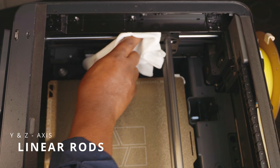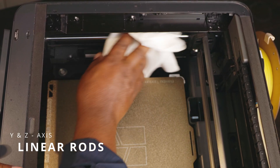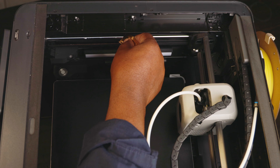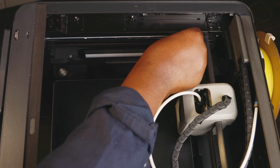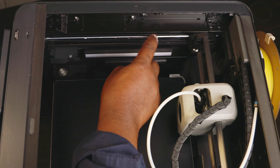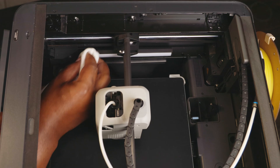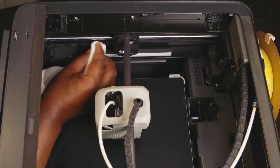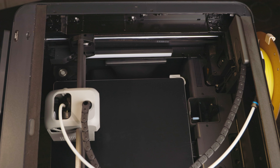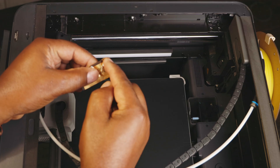The next thing we want to look at is our Y and Z axis linear rods. These rods are very important and there are multiple rods contained within. You just want to make sure that you remove all dust using your alcohol or just a microfiber cloth to get rid of any dust. Then apply a very thin layer of grease, being careful not to get any on the pulley straps. If grease does contact the straps, go in and remove it as best as you possibly can — those pulley straps should not have any grease.